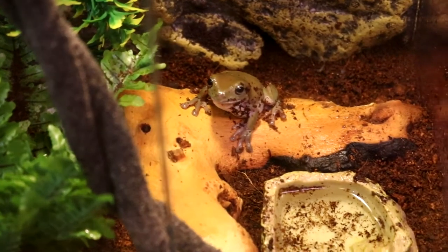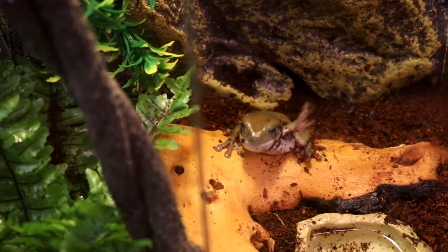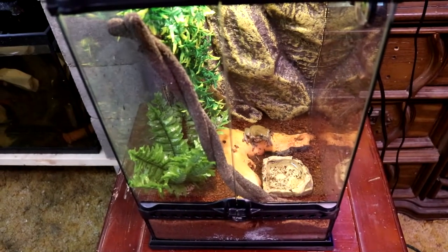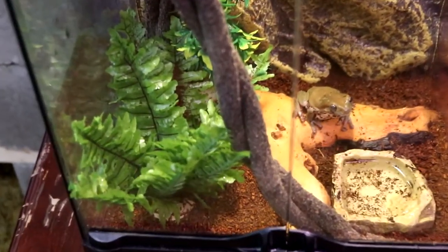Boy, they're cool — I am officially a frog keeper! Got a really nice piece of mopani wood in there. I've got everything moist, humid, and warm in there for them.